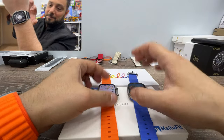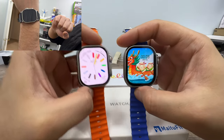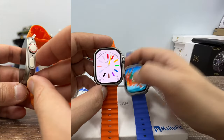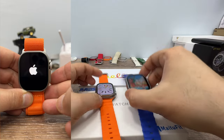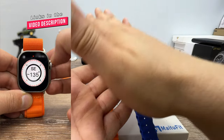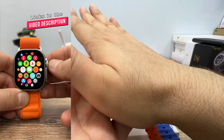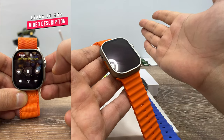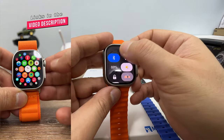Both watches have an always-on display feature, but it's not always an on watch face — on both watches you can only keep the watch face active for up to 60 seconds. If you use the always-on display feature, an analog or digital clock stays on continuously. The MT78 Ultra does not have a palm gesture feature, but Hello Watch 3 does — though it doesn't work properly; sometimes it works, sometimes it doesn't.